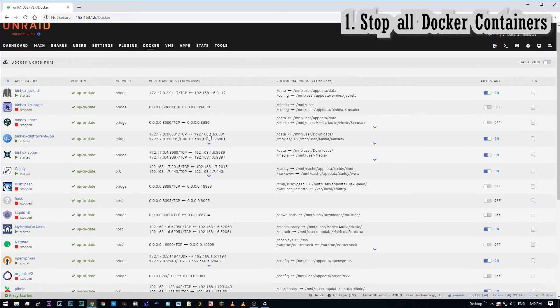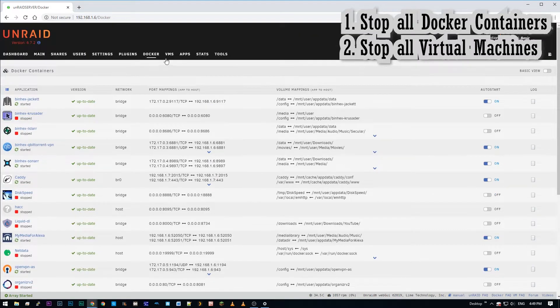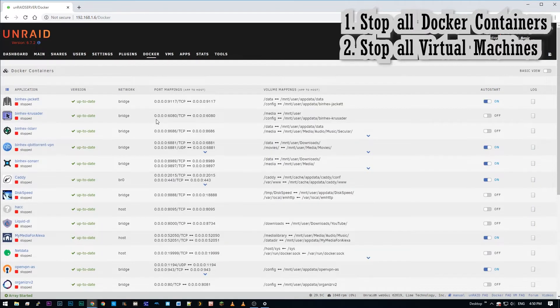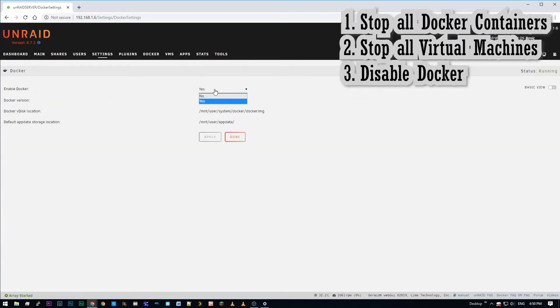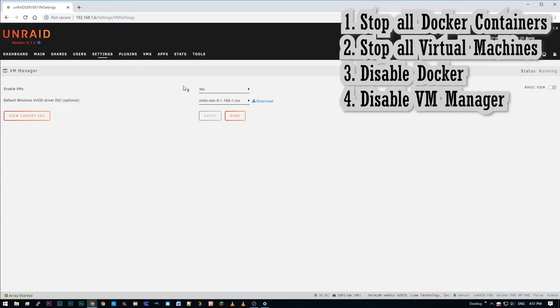The very first thing we're going to do is stop all docker containers. Next we're going to stop all virtual machines. Then we're going to go in and disable docker. Next we're going to disable VM manager.